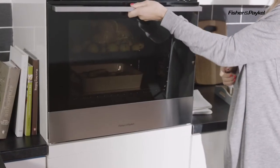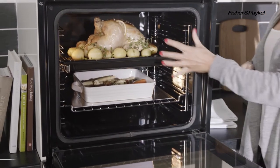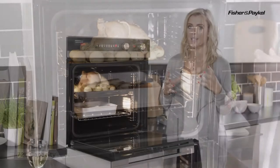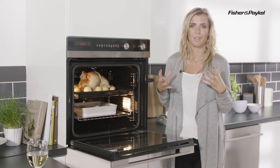Now if we take a look on the inside, you've got a really well made door there that opens smoothly, and inside you will find 72 litres of capacity. So it's a really great size — perfect for a larger family, especially if you do like to have lots of big family feasts.